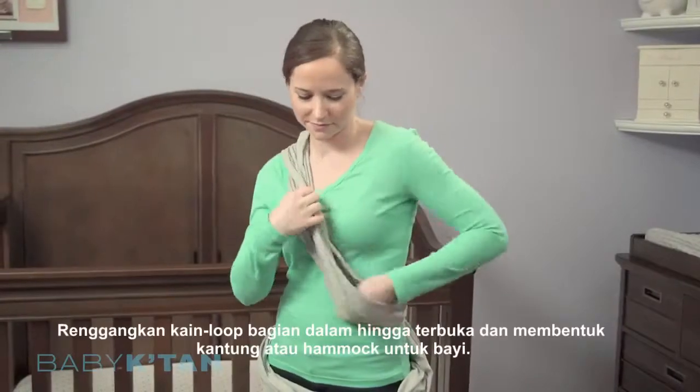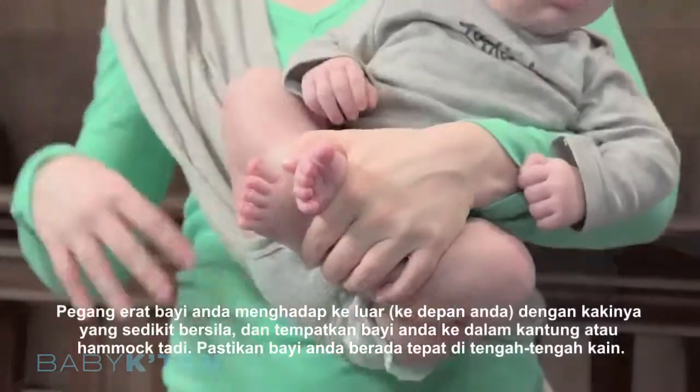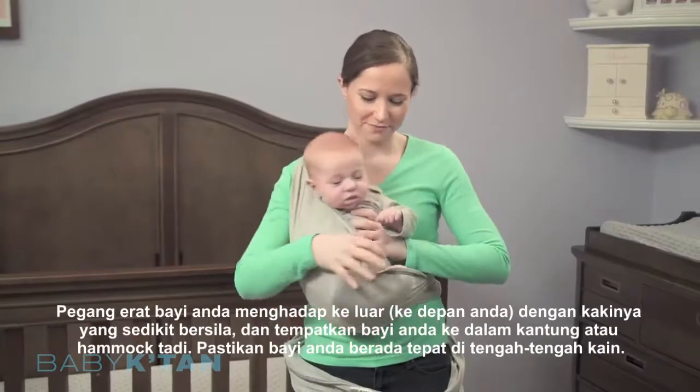Stretch open the inner loop to form a pocket or a hammock. Hold your baby with legs crossed and place your baby in the pocket. Make sure your baby is centered in the fabric.